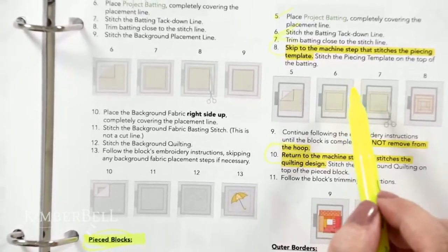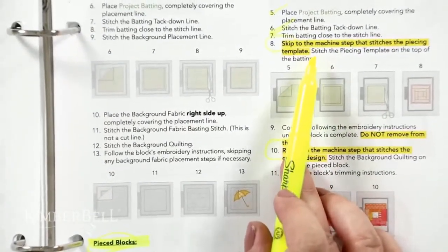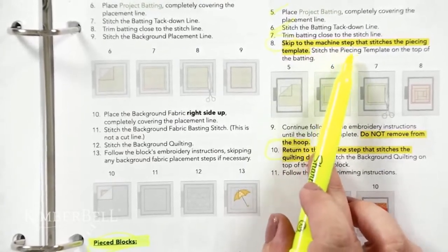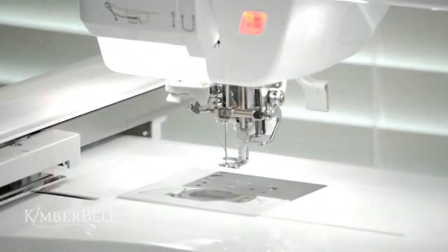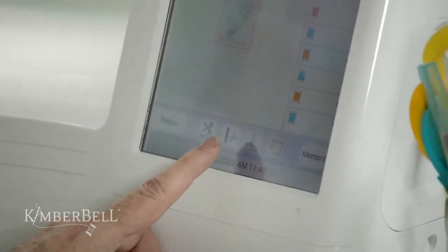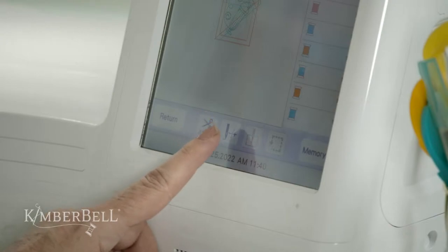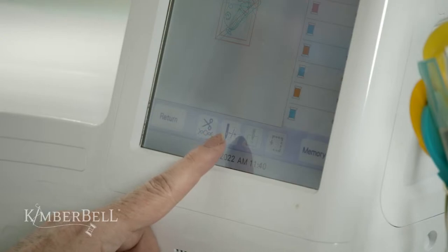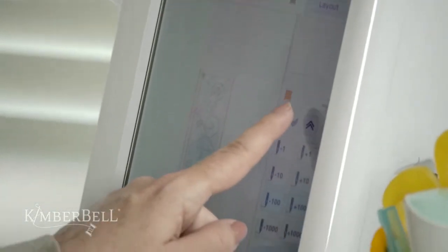The reason you had to load your background quilting first is so you could get all the way up to this point, and now it's time to piece on top of the batting and then quilt on top of that. To skip ahead on your machine, there should be some kind of button — maybe a needle icon, a plus and minus feature — something that allows you to skip ahead or go back stitches. I press that and move my machine steps until I see the piecing template coming up next after the background quilting.